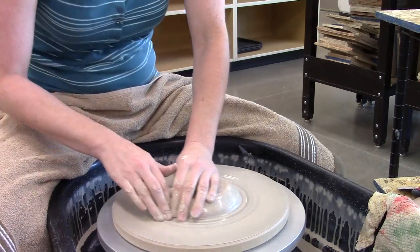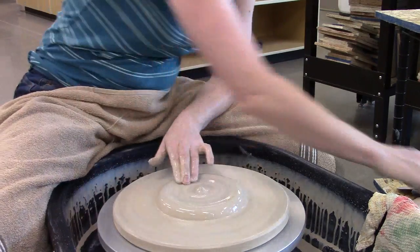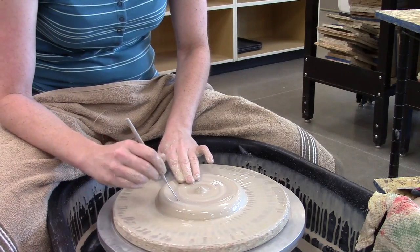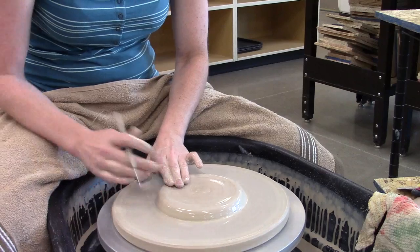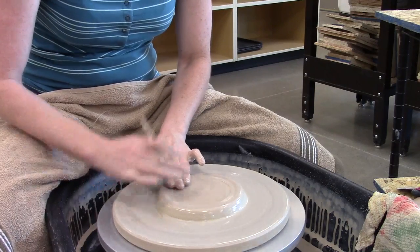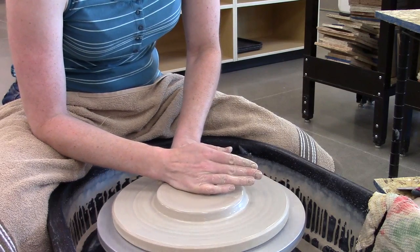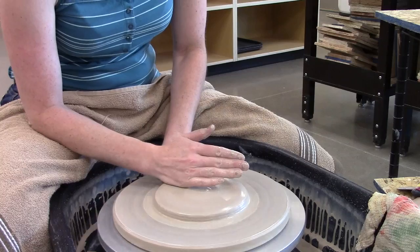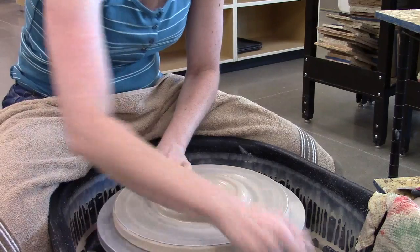I also recommend that when you start to throw plates, you start relatively small. This is like a little dessert plate — I recommend you guys do that. It's a little bit easier to start with, and you don't make as many mistakes with as much clay. I've still got some air pockets in here so I'm popping them out. As you can see, the biggest part of the process really is centering the clay, and then opening out that floor — because you don't have much wall to bring up, a lot of your work is focused in the early stages.